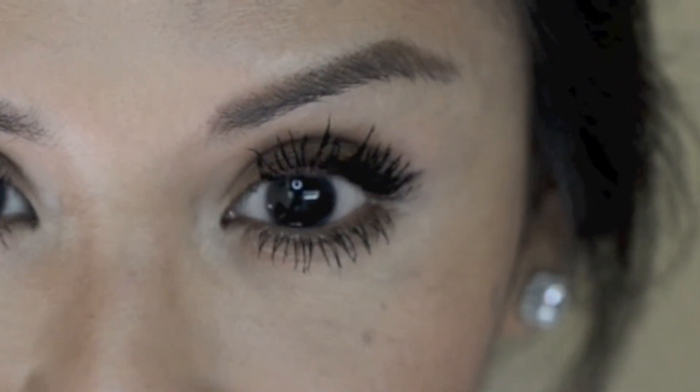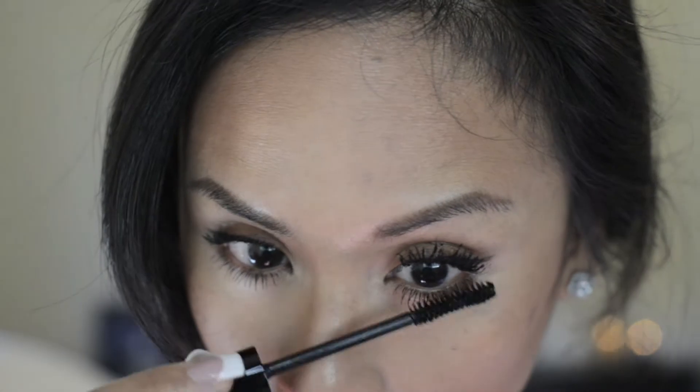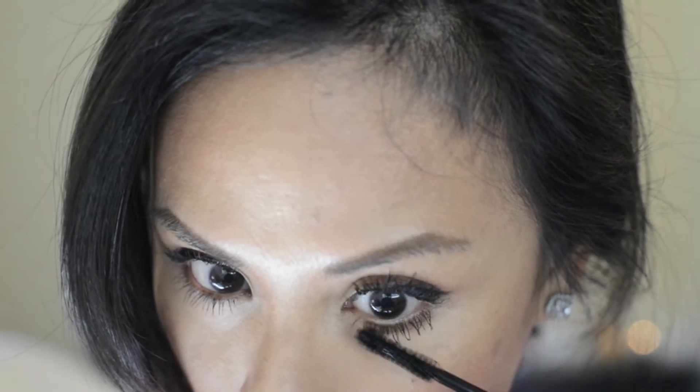I am loving the doll eye effect — it makes my eye appear so much bigger with the lashes. I'm going to go in for a second application on the bottom lashes. I really love the way this is turning out, so I wanted to show you guys what having multiple layers on the bottom lashes looks like too.